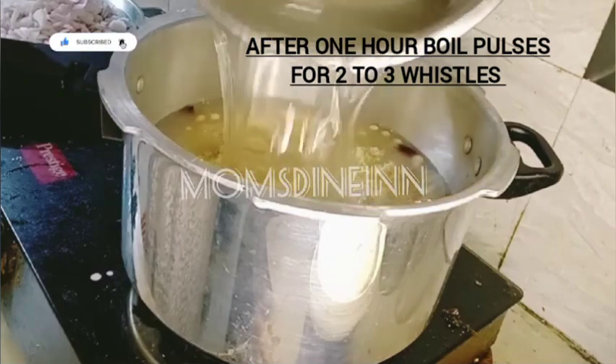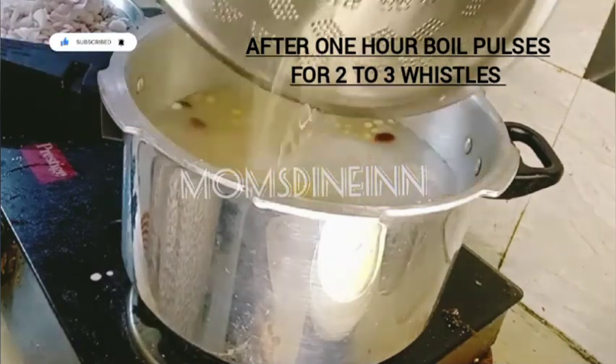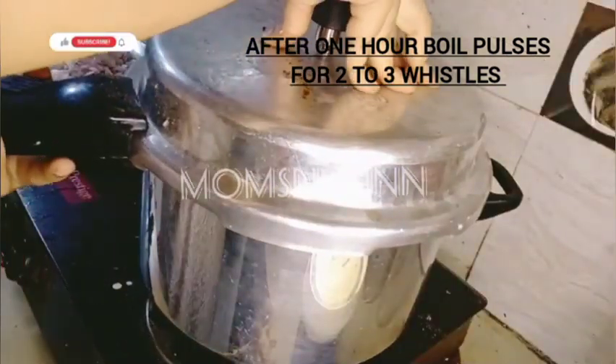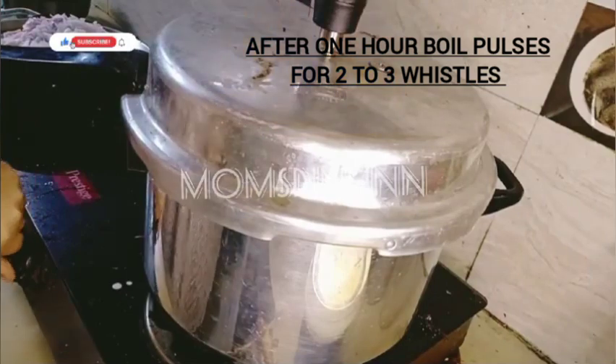Now we will cook the water. If you have water, you can add double water and add a whistle. If you have 3 to 4 whistles, you can add water in the same way.